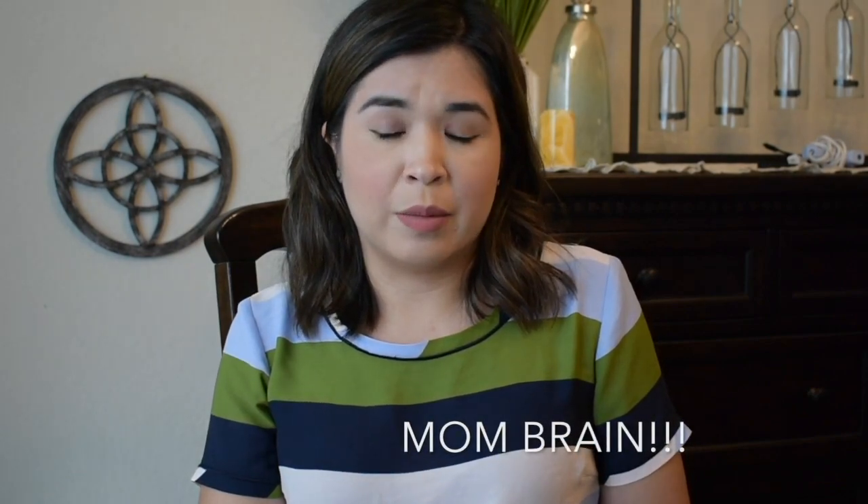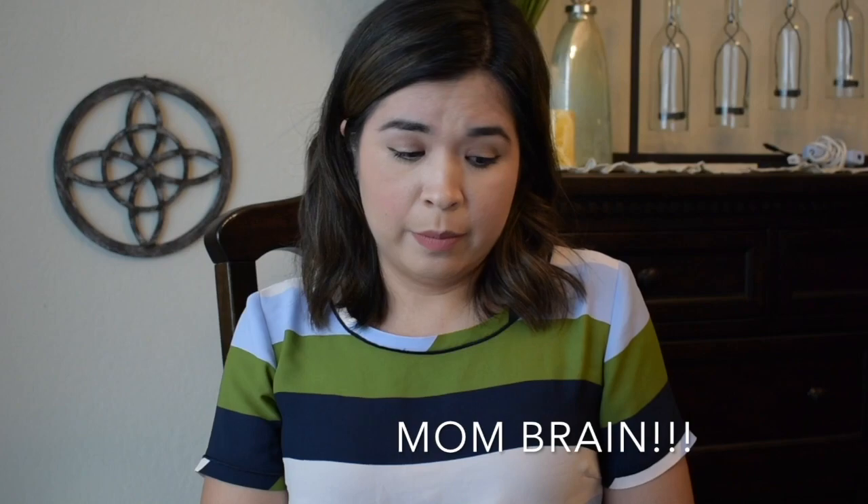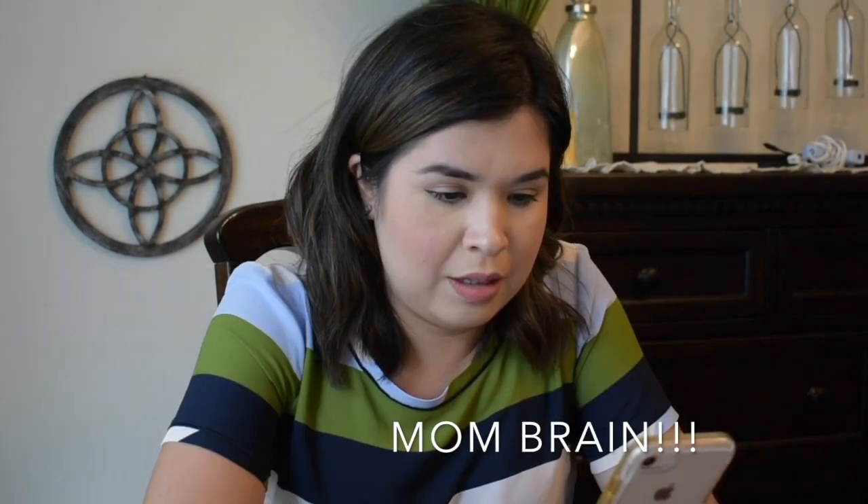Another thing I would do if you haven't gotten the latch perfectly: pump manufacturers recommend that if after five minutes you don't go into expression mode, you need to take it off and relatch. The pump automatically senses your letdown and goes immediately into expression mode. If you don't go into expression mode within five minutes, take it off and relatch — that's the recommendation.